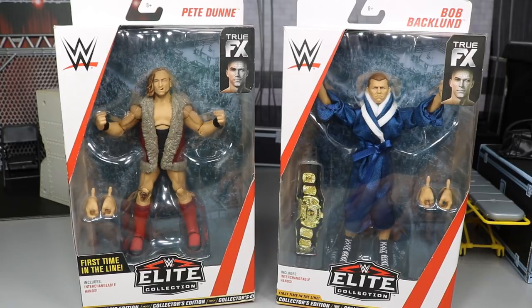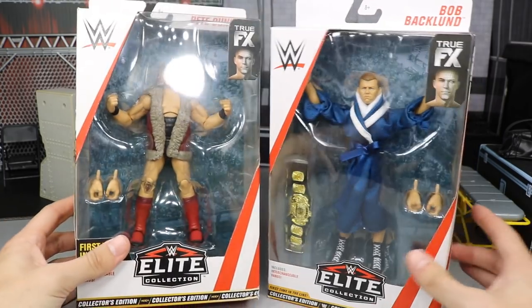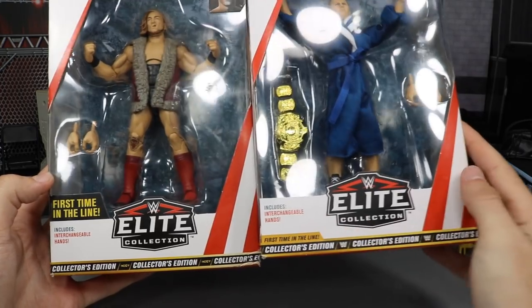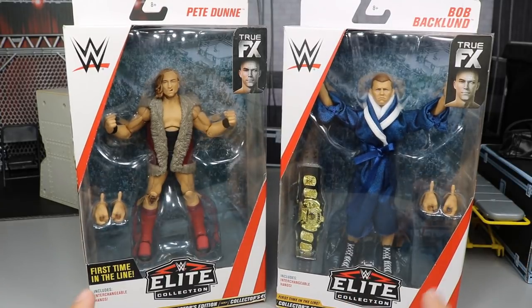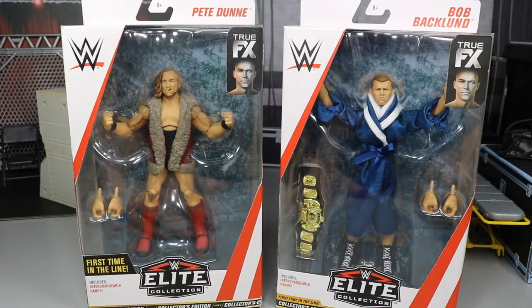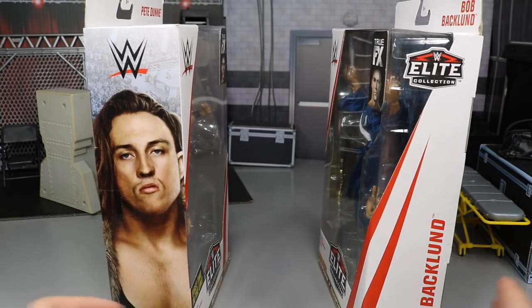Mattel are absolutely the best toy line in the business making WWE Elite figures. You can see the packaging here — the figures look great in the front. Both of these guys are first time in the line, which is noted on the packaging for Pete Dunn and Bob Backland, and both are collector's edition because these are retail exclusives.